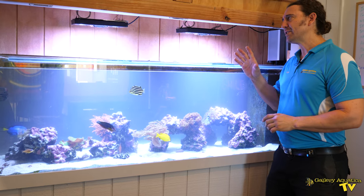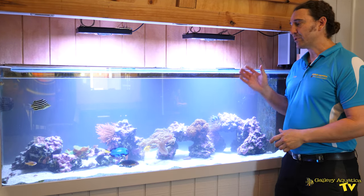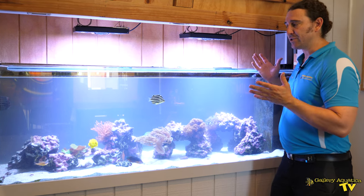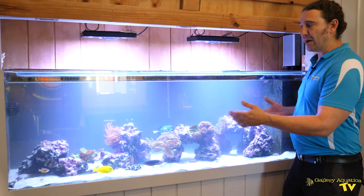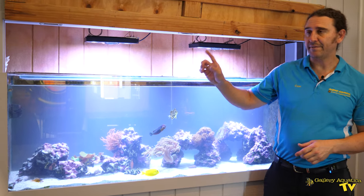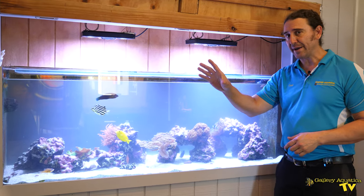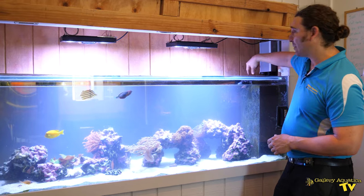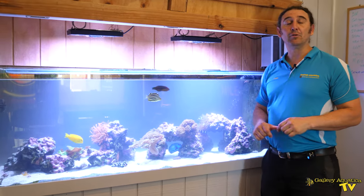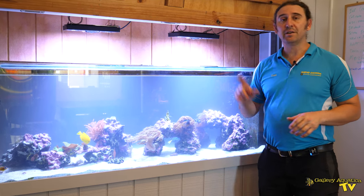The lighting on this tank - we've got two Radion Gen 4s, and for the types of corals that we've got, they really are the perfect light. They're very easy for us to adjust and they're putting out a nice spread for this tank. We've also got an Ecotech Vectra Vortec MP40 down one end. There's a single wave maker and the return comes out of this end. So we'll go around the back and have a look at the filtration before we talk about the automatic fish feeders.